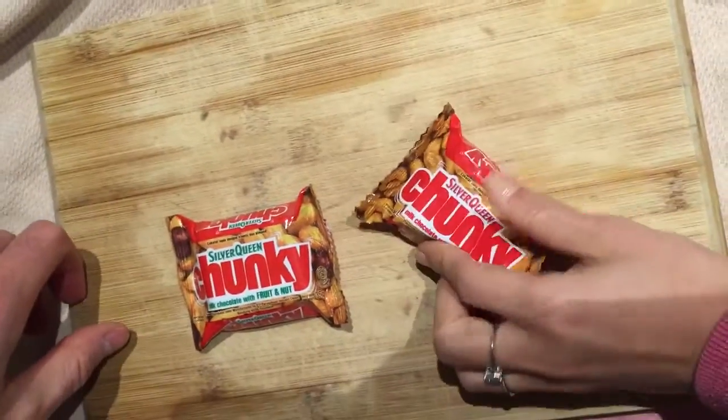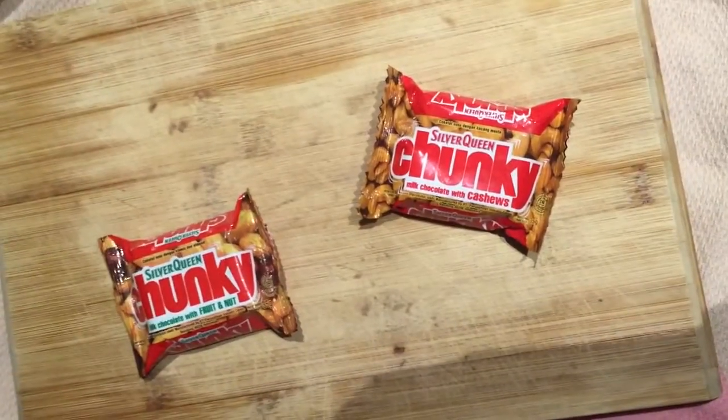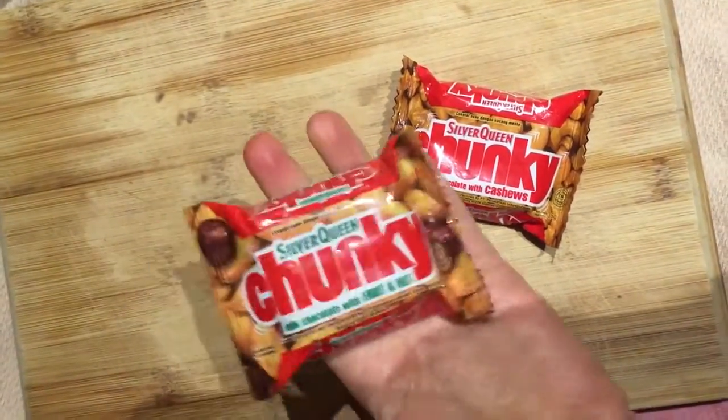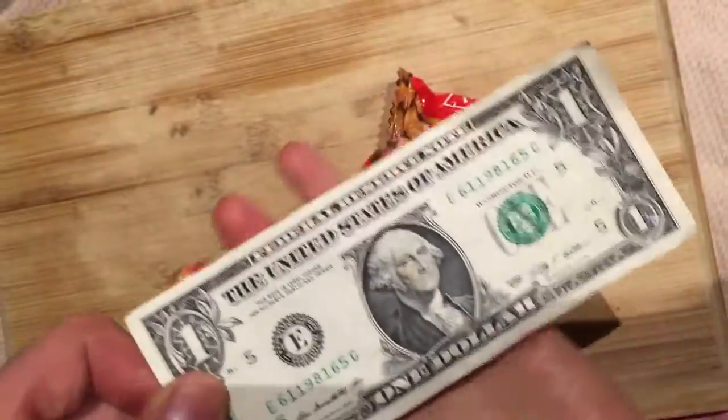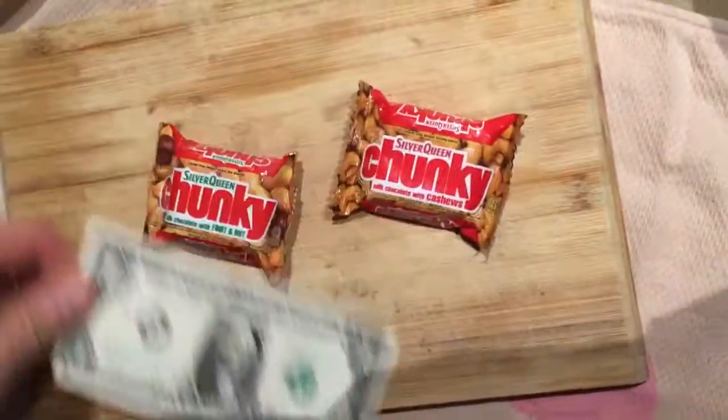If they're really chunky, I'm really worried that they're not going to be certified Mini. Hang on a minute. Easily certified Mini. How about this way? Alright, let's rip these babies open.